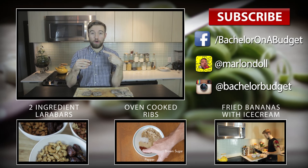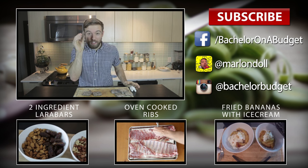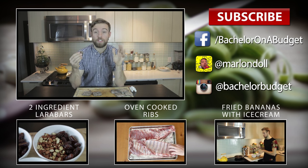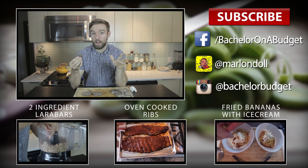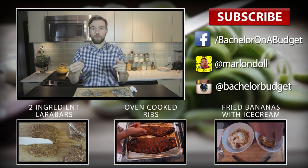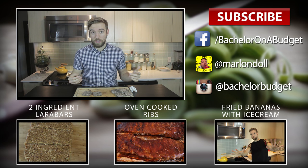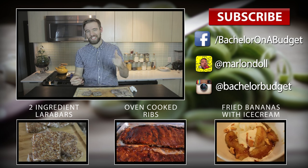Thank you guys for watching. I hope there's no cricket legs in my teeth — it probably is, but I don't see any. If this is your first time here, thank you for watching. If you like this video, you'll probably like the other ones I've got. Hit that subscribe button, leave a comment down below, and let me know what you want to see me make. If you have any suggestions for this recipe, put it down there. Thanks guys, bye!